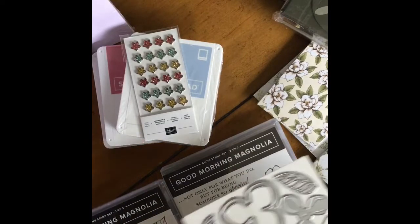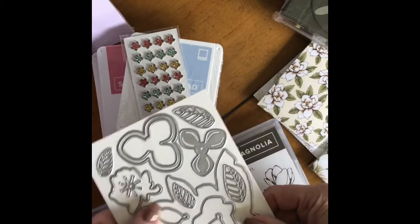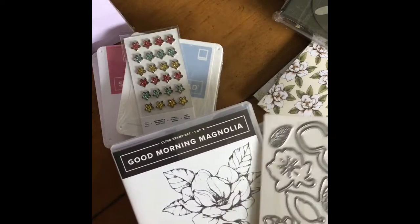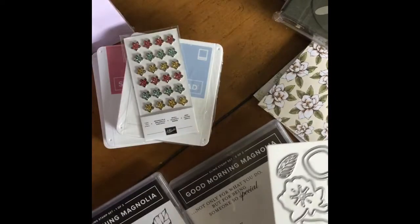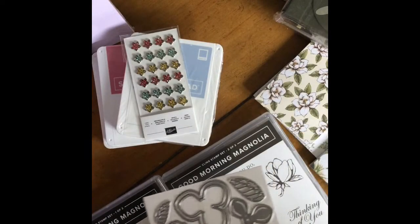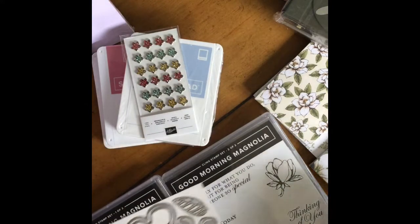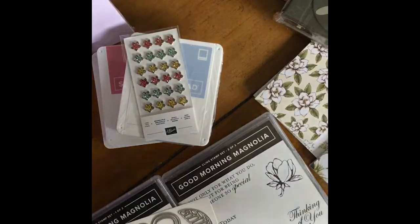This is Good Morning Magnolia with the die cut — isn't that beautiful? A little story: I actually wore a magnolia in my hair on my wedding day. I have short hair, and why I had to have that in my hair besides a veil I don't know, but I love magnolias. They're hard to grow over here but they're beautiful. This will make a beautiful card.